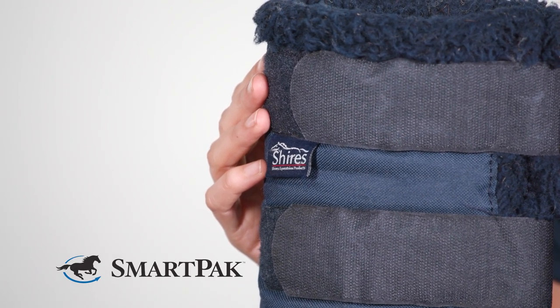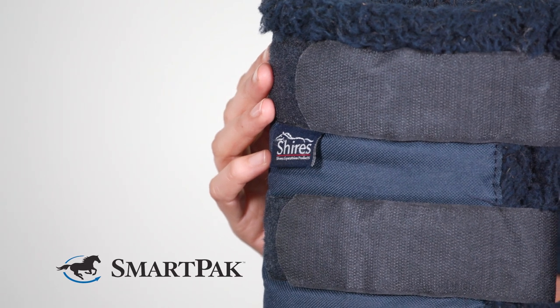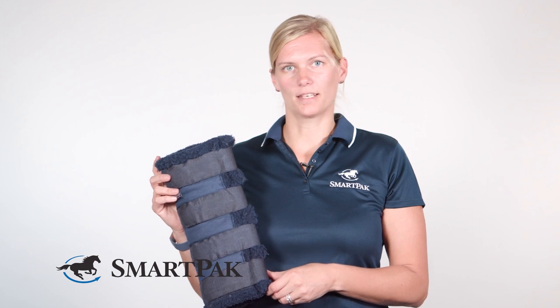The manufacturer recommends washing these shipping boots in warm water and then hanging them to dry. These shipping boots come in two different sizes: the cob size is about 14 inches long, and the full size is about 16 inches long.